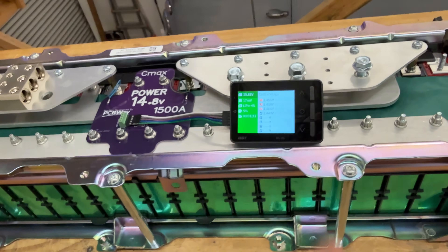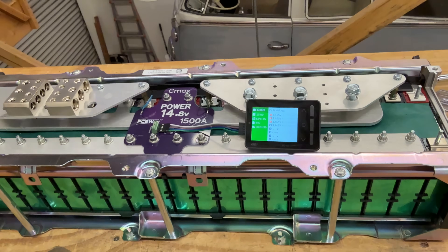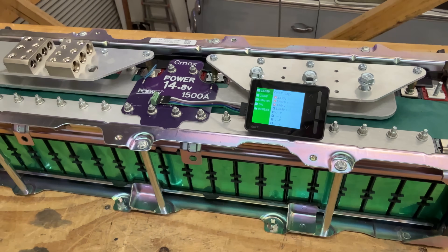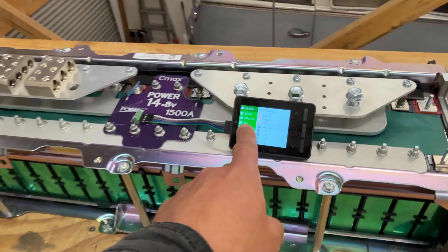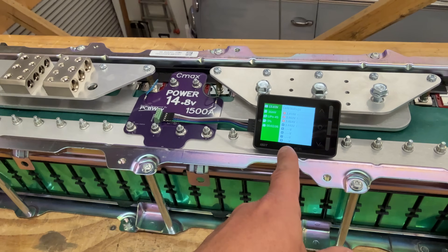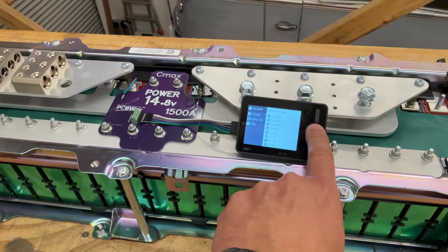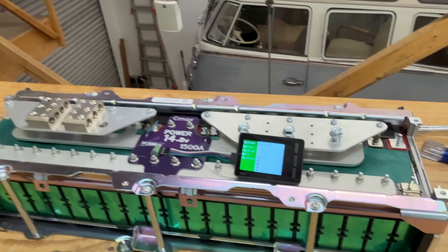This balancer is preferred because it shows you where your cells are at and what the balancer is doing. Other balancers like the Halltech are faster but you're in the dark about whether they're working without taking out a multimeter to check. After balancing completes, the balancer turns itself off. Just click the center button again in the future to restart balancing if the cells go out of balance again.